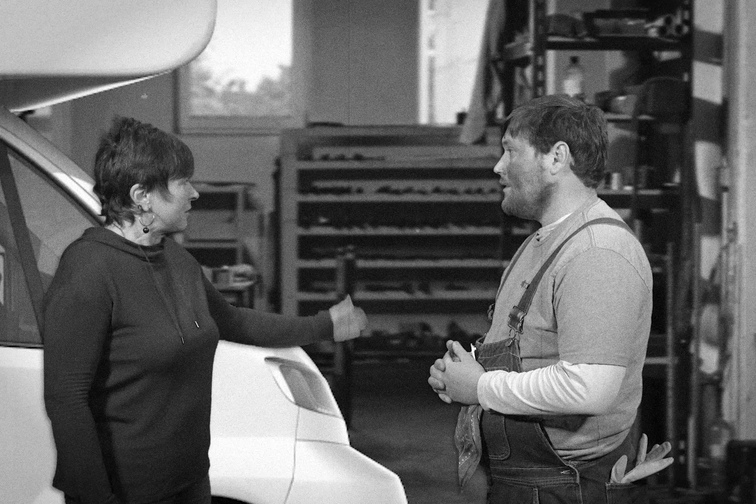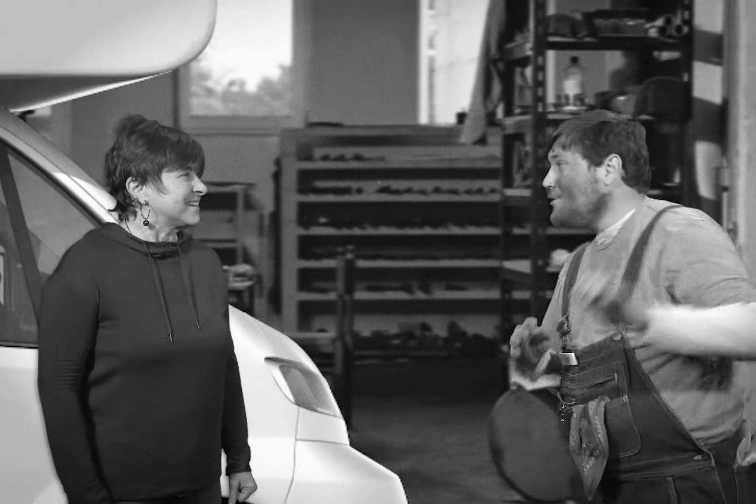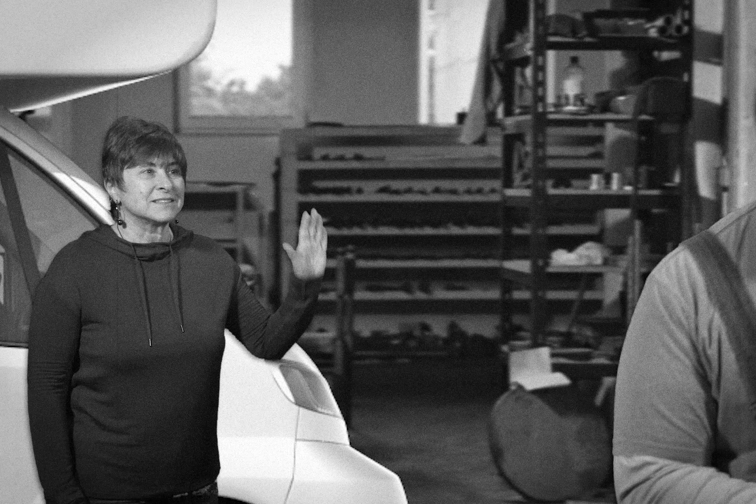This is the dealership service bay. A customer has come in asking for Bobby to winterize their RV. Sounds like an easy job for your first day.